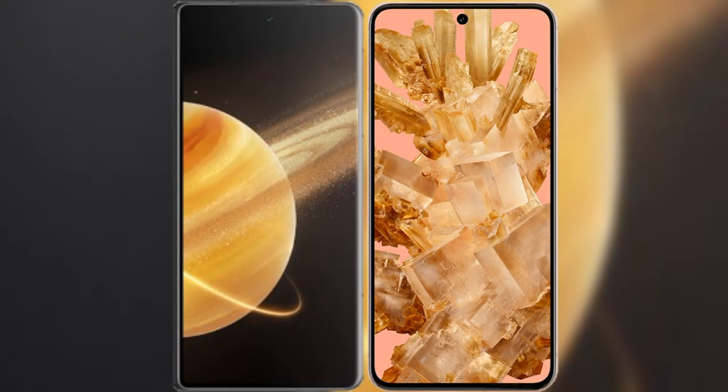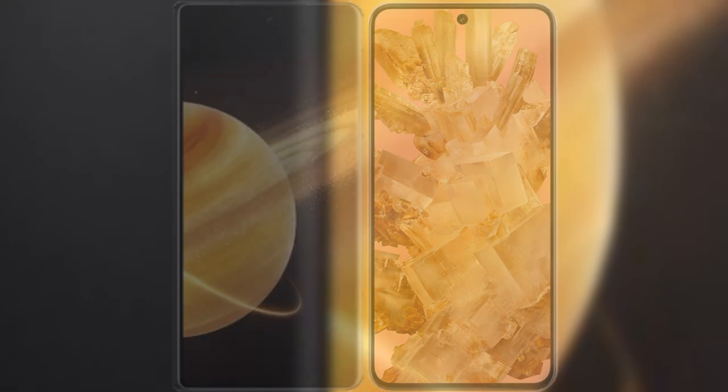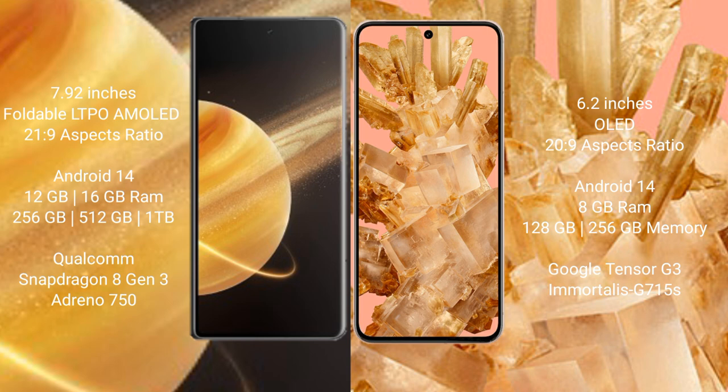I will compare the new Honor Magic V3 with Google Pixel 8. Honor Magic V3 comes with a 7.92-inch foldable LTPO AMOLED display and aspect ratio 21:9. Google Pixel 8 has a 6.2-inch OLED display and aspect ratio 20:9.